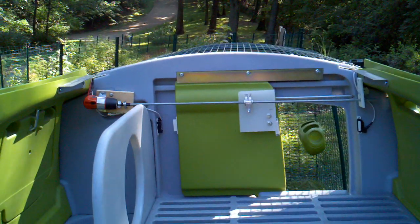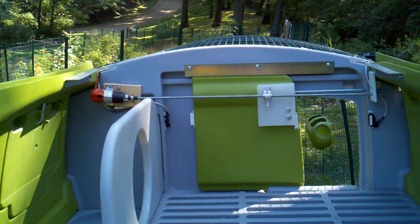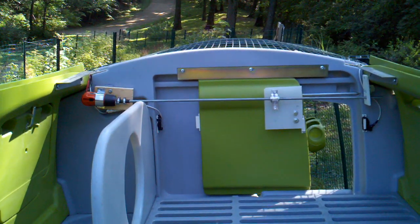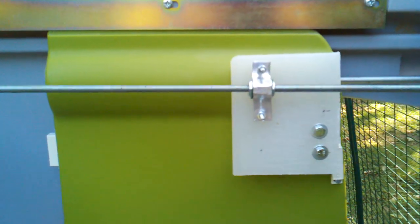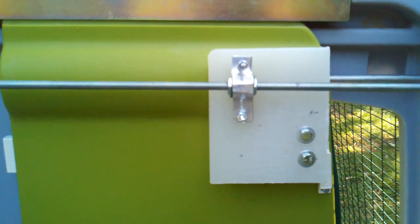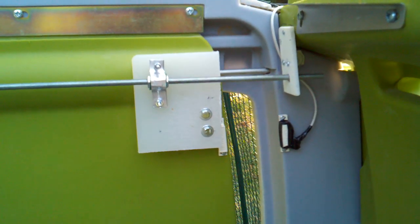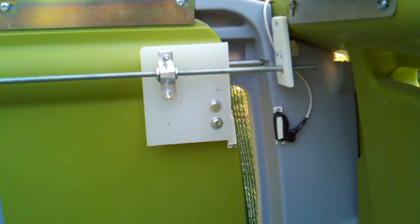We have an electric screwdriver motor turning a threaded rod that is driving a coupling nut — it's a three-eighths inch threaded rod — to attach and move the door. On either side of the door are magnetic switches, like those in a security alarm, to signal when the door has reached its destination, at which point power is turned off to the motor.